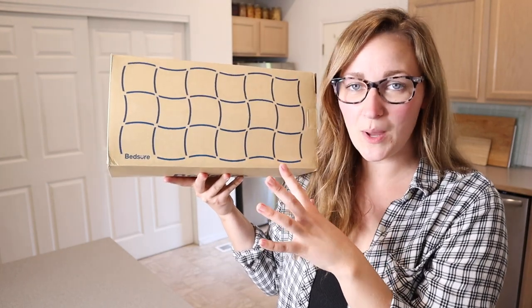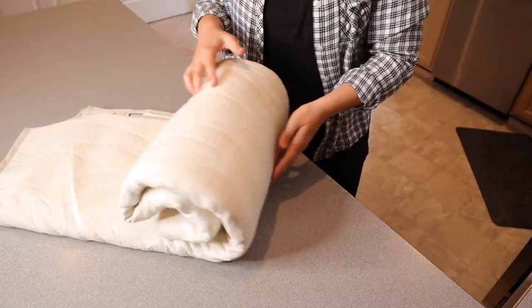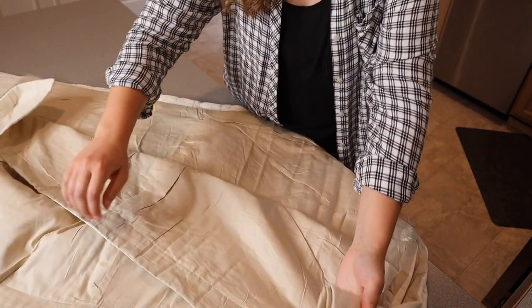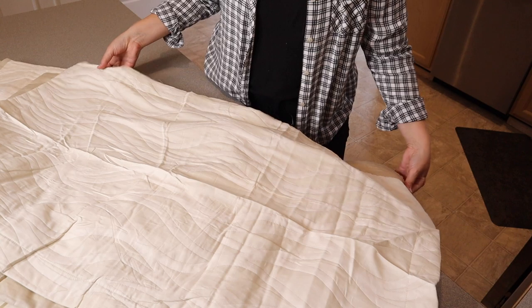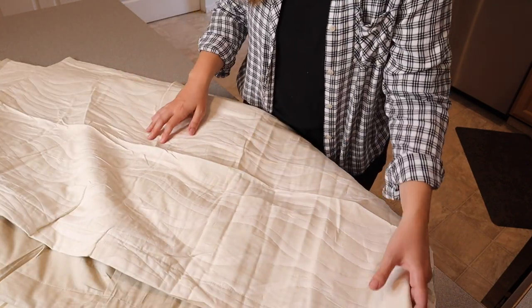Right here I have this cotton quilt set. I'm going to go ahead and open this up and show you what it looks like, and then we'll try it out on my bed. I just took this out of the package and I wanted to say how pretty this beige color is. I got the king size even though I have a queen mattress — I always like to oversize my quilt just to make sure it's going to touch the ground on all sides, but that's my own personal preference.